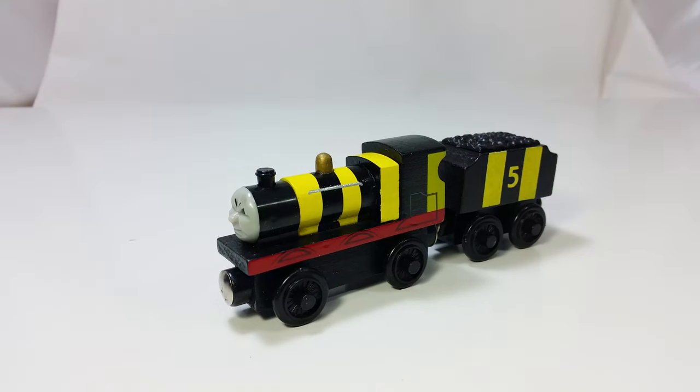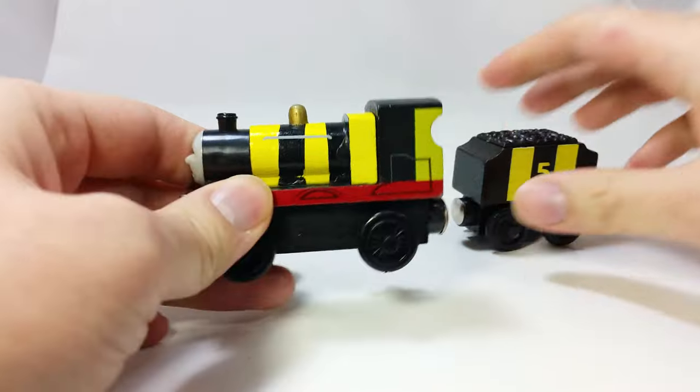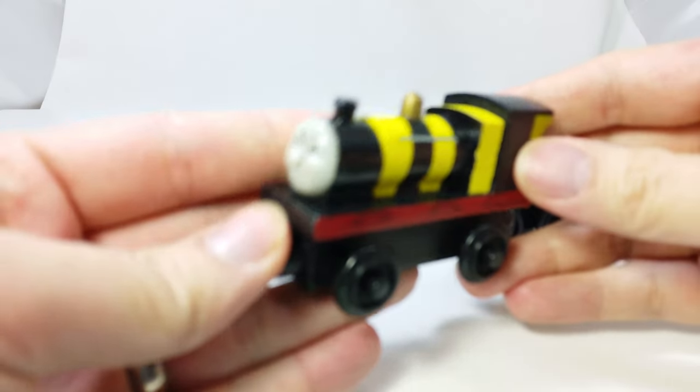From the episode where James was painted like a bee, this is Wooden Bee James. Except this one is a knockoff clone copy.